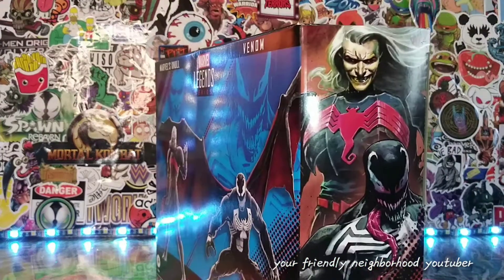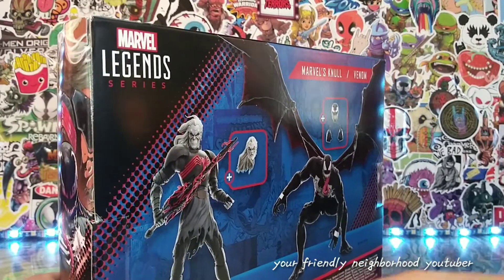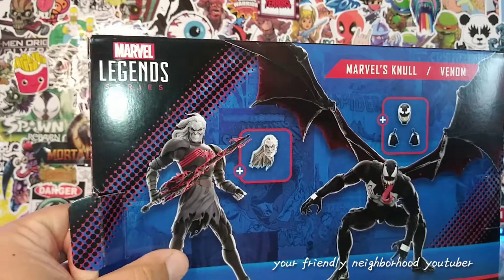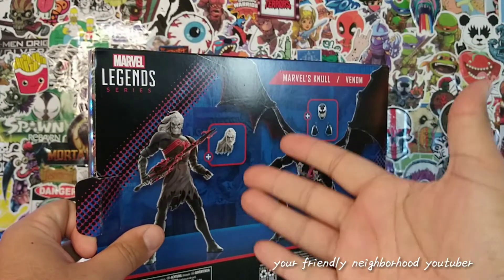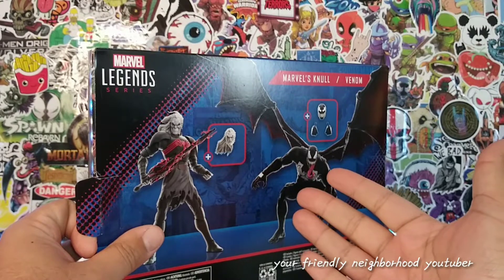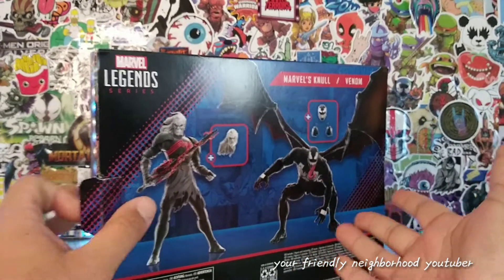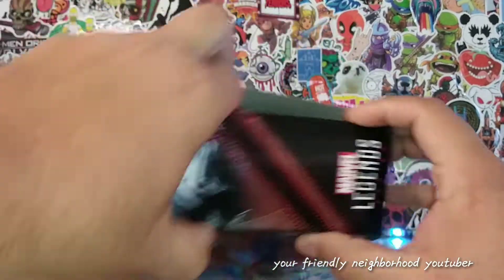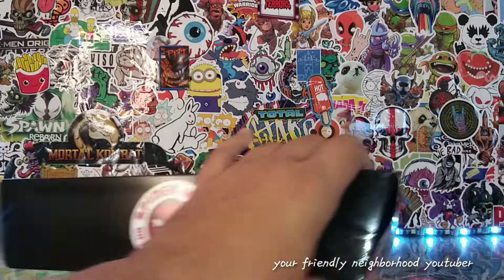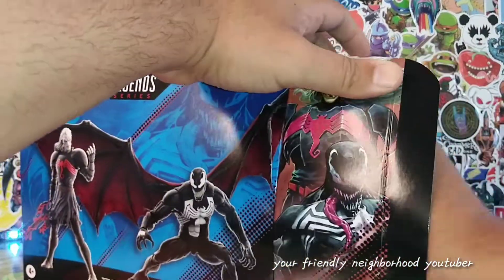Let's take this off the stand and open them right now. This is the fear we all have as collectors, especially with Marvel Legends going from plastic to cardboard. This is so freaking dumb — why they took out the plastic windows for plastic action figures to save the environment? A toy company that makes plastic action figures is trying to cut back on plastic. That makes perfect sense, Hasbro.